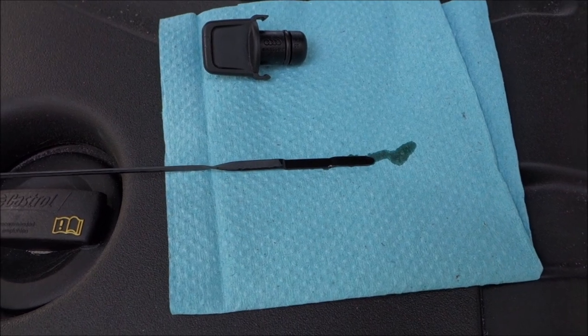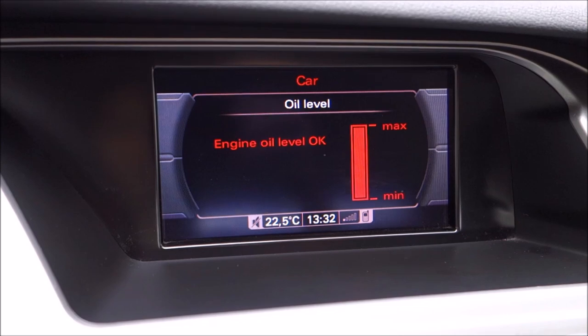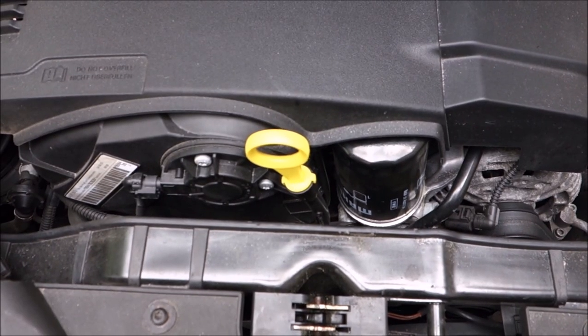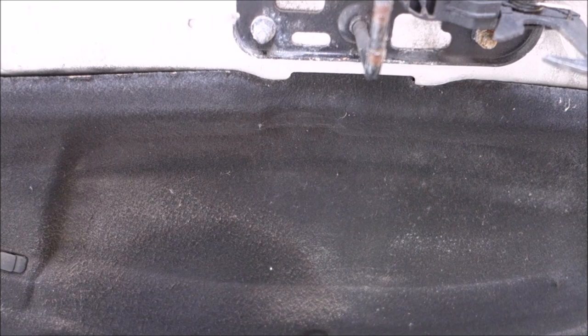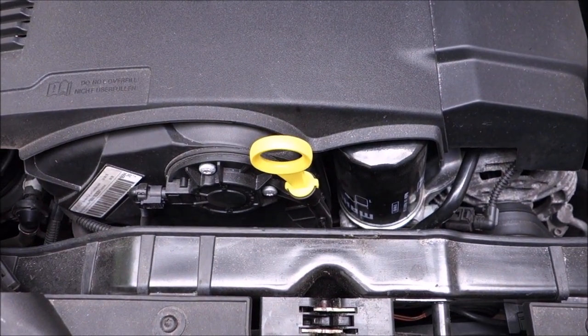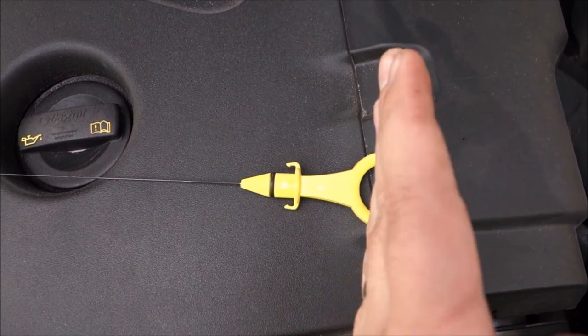Now the dipstick shows us that it's at max — let's double check with the car. Exactly the same thing. One thing: this dipstick could be a little bit too tall. You have a dent there in the protection under the bonnet, but I didn't want to risk anything while the engine is running — it's moving a bit. I didn't want to break something.